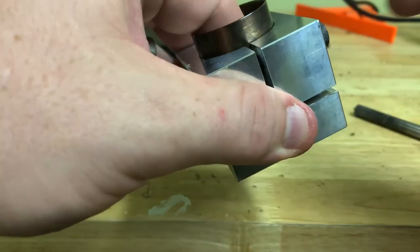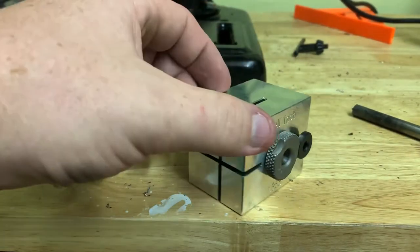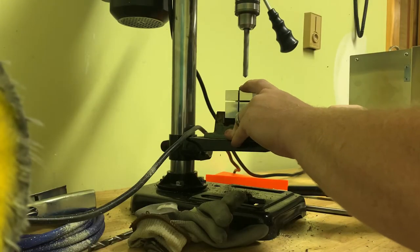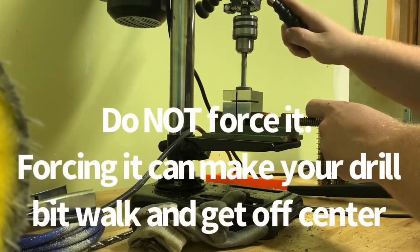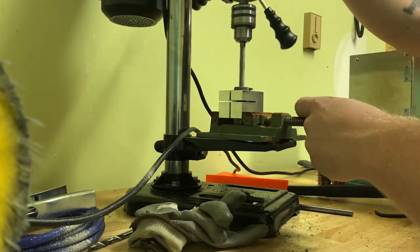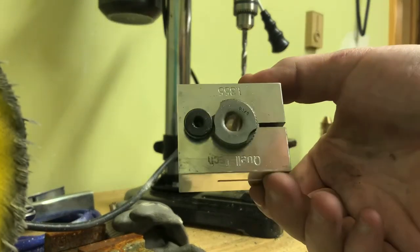Let's now put your cup back in the jig, holding down with your finger, tighten it up just like that. Now it's ready to drill. All right, so now it's drilled all the way through.